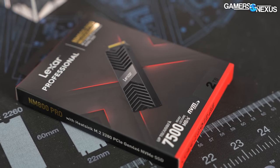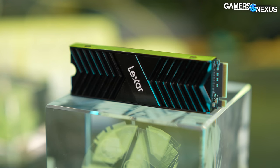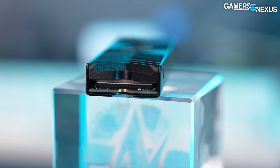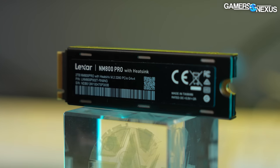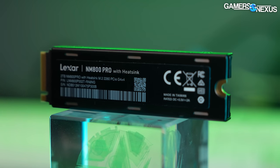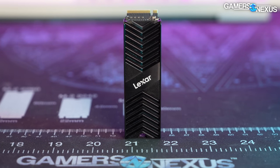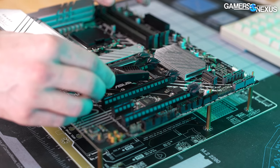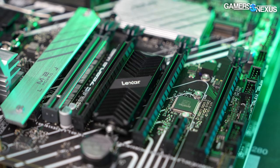This video is brought to you by the Lexar NM800 Pro Gen 4 SSD. The NM800 is a heavy-duty SSD with an included heatsink, thermal pad contact, and high transfer speeds across a Gen 4x4 NVMe interface. It's available in 512 GB, 1 TB, and 2 TB capacities. Lexar notes its included heat spreader plus choice of NAND allows it to run at 7,500 MB/s sequential read and 6,500 MB/s sequential write at fastest. Learn more at the link in the description below.